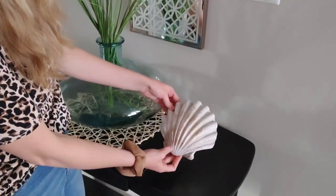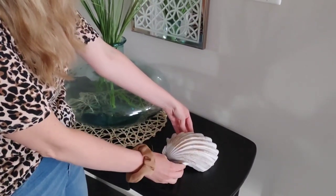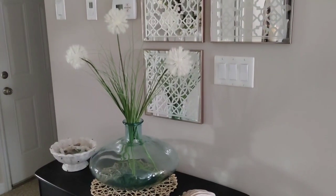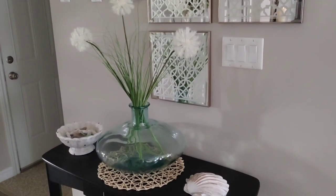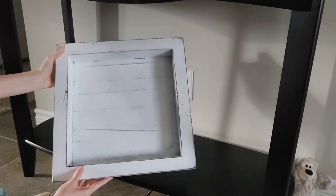Shells are another great piece to use in any kind of beach decor. This big shell was from the Dublin Mercantile and it was $9.99 — I just love the gold accents on it. I really do like how the top of this table looks. I think it's really pretty and simple and I just love those pops of blue.